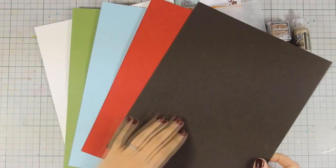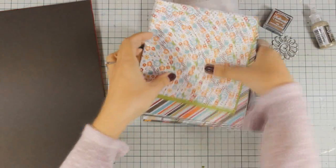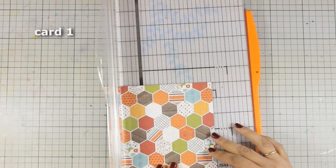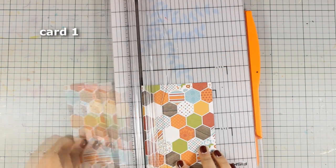So that I can cut them all in half, score them in half and then create 10 card bases. So here are all the card bases ready to go, and let's start with card number 1.